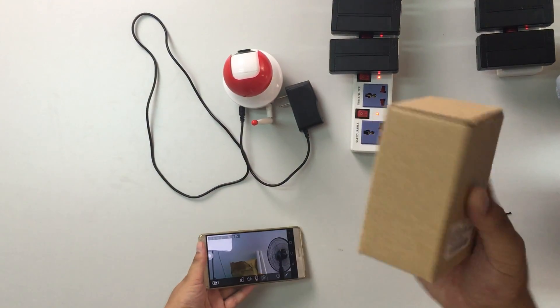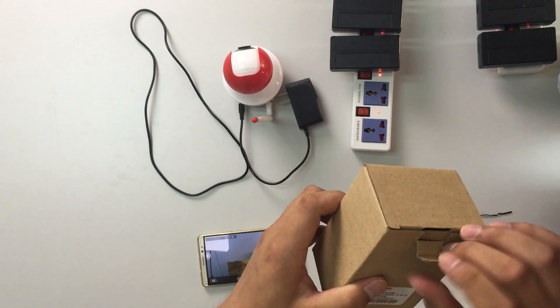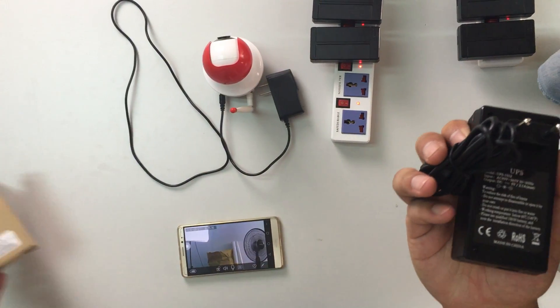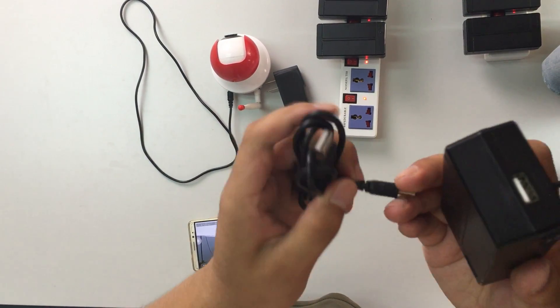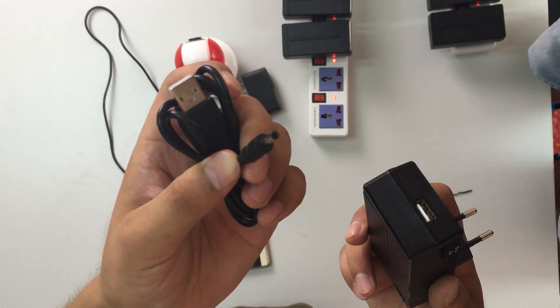I will use this mini UPS for the camera. The UPS has a standard USB interface and a 1.35mm DC output interface.